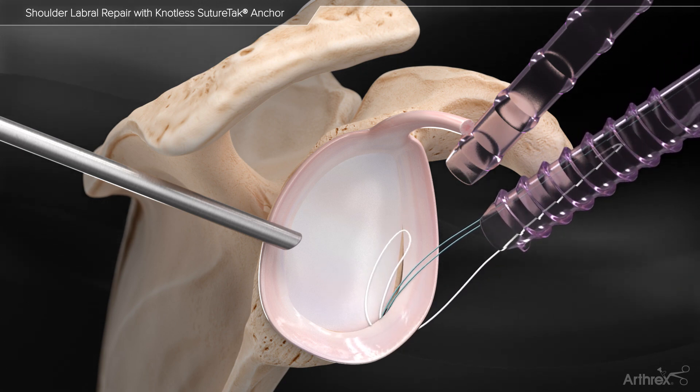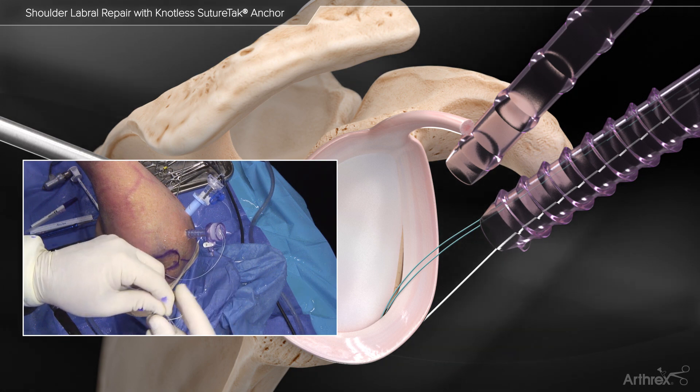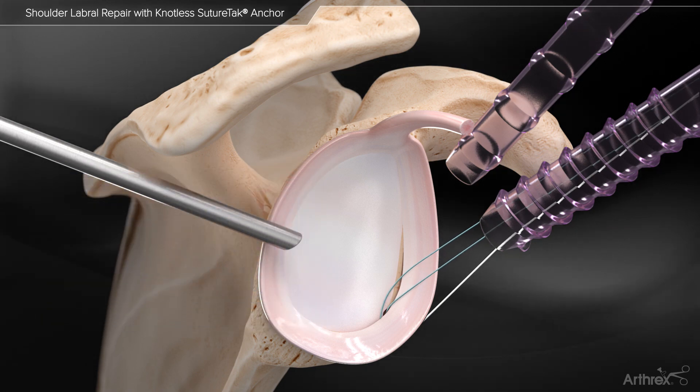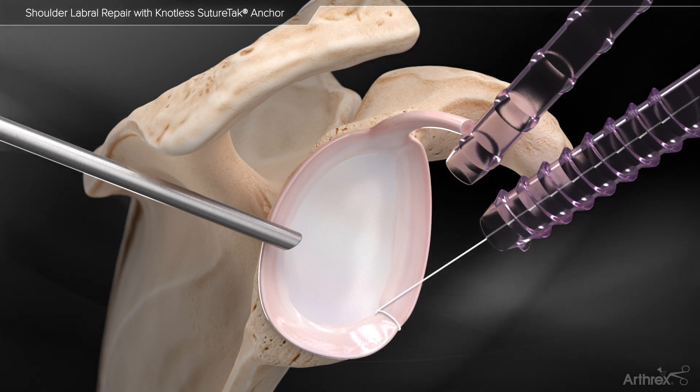The suture splice locking mechanism is created by inserting the repair suture into the loop of the Fiberlink shuttling suture. The other end of the Fiberlink shuttling suture is pulled, shuttling the repair suture back into the anchor, completing the splice.